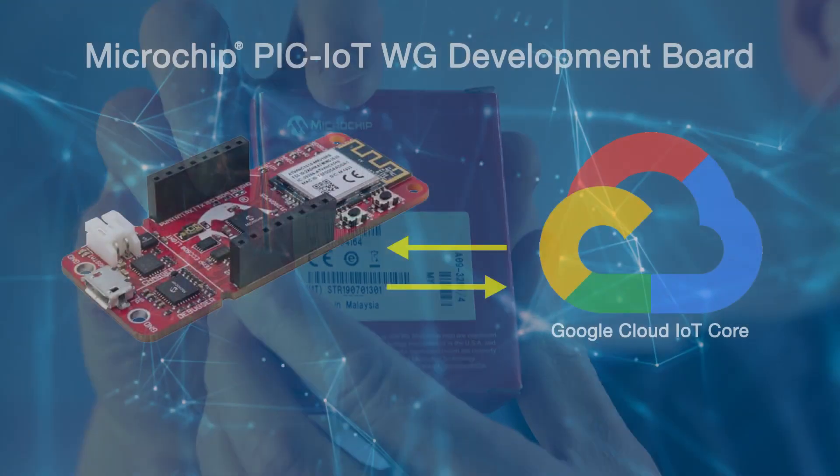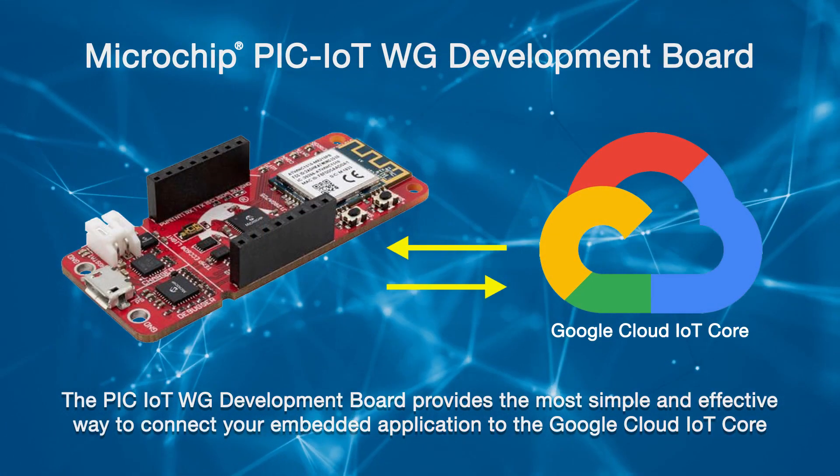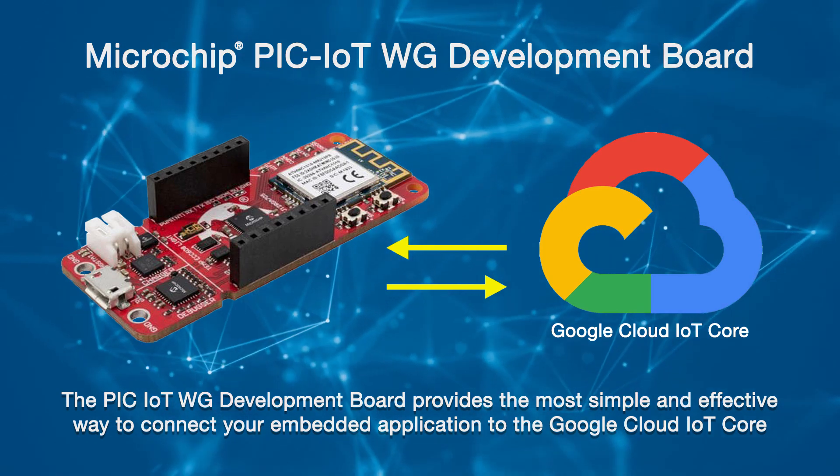My name is Ian Pearson. I'm an applications engineer with Microchip. I also look after the wireless and IoT group in Europe, where we concentrate on wireless and IoT products. Today we're going to look at this device, which is a PIC IoT WG board, designed to allow us to connect to the Google Cloud over Wi-Fi.